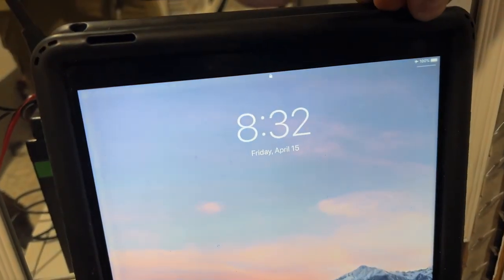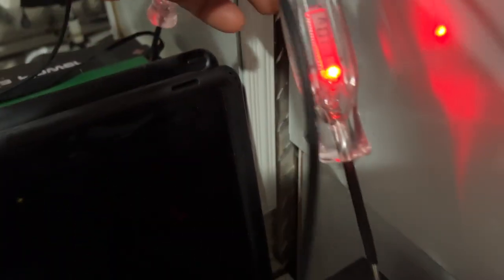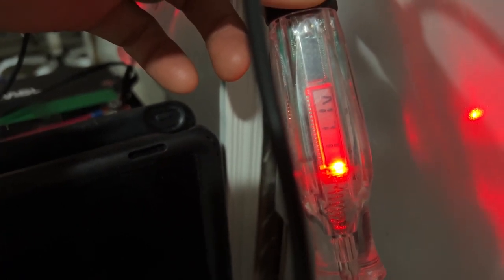It's 8:32 p.m. Friday April 15th. The fridge has been running all day and we're right at 11.1 volts still. Pretty incredible how it's been holding at 11.1 volts all day and still going strong. We're going to run it overnight again and see how it looks in the morning.